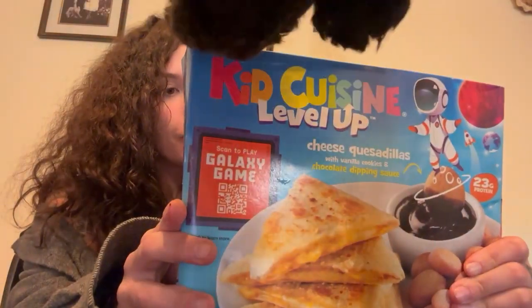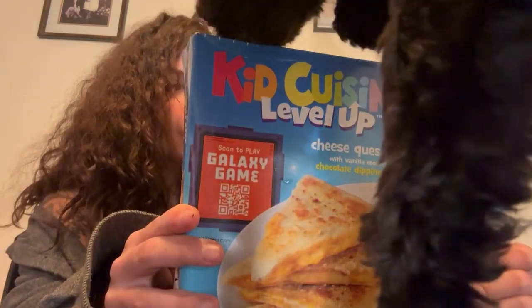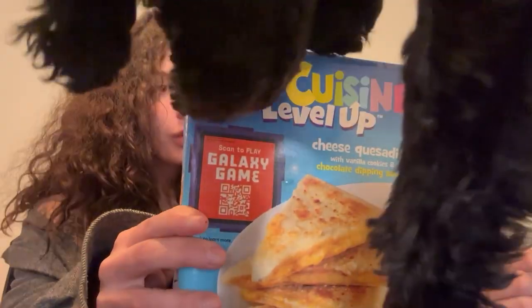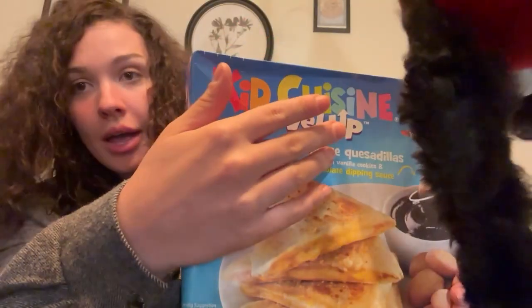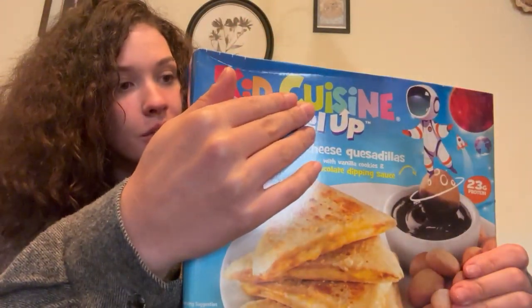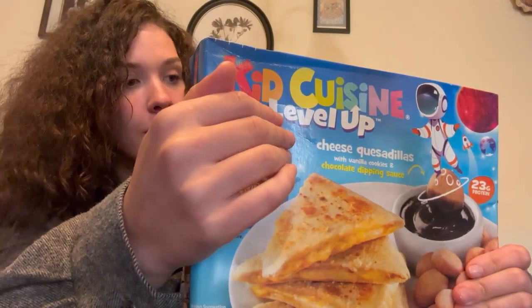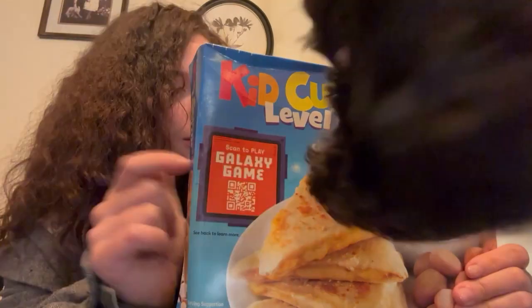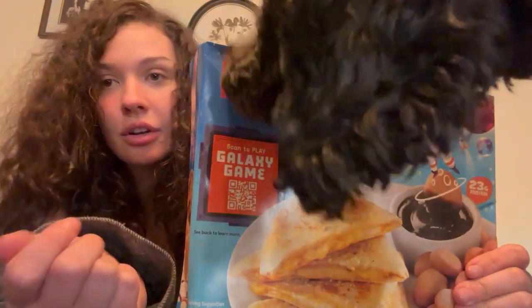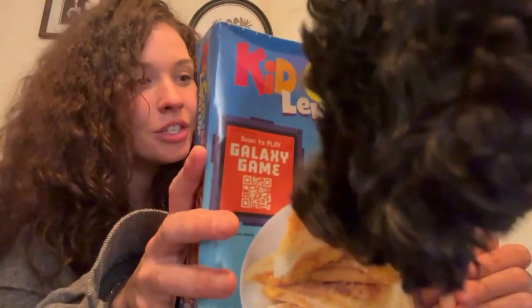So the instructions are: we're gonna remove the film, place the quesadillas on their own plate, microwave the quesadillas for one to two minutes, then microwave the sauce for one minute to one minute and 15 seconds.